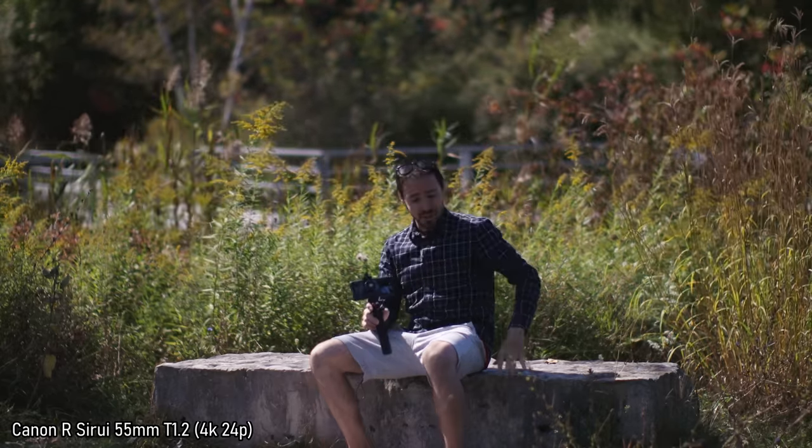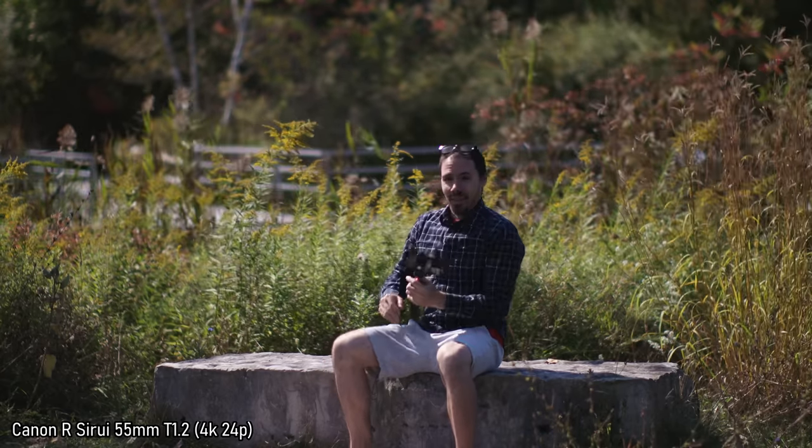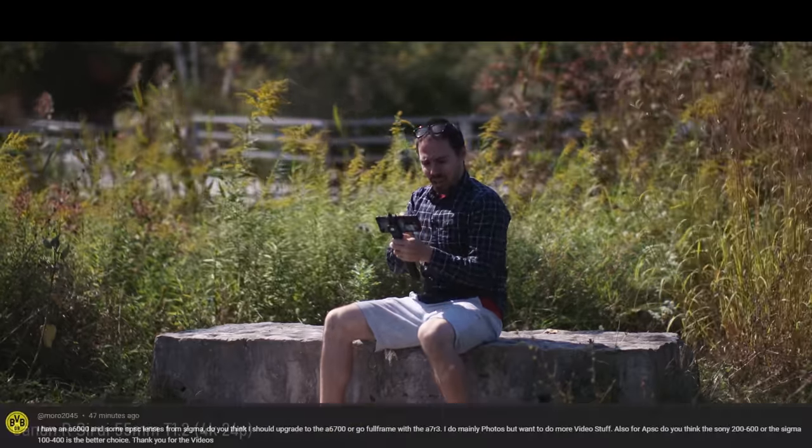Now we're way back — 55mm 1.2 — there's a lot of headroom and side room. The compression is real and it is fun to do.